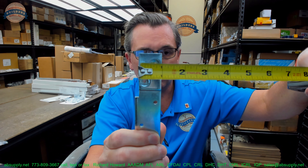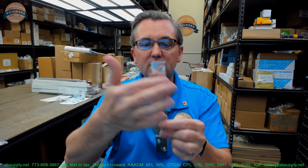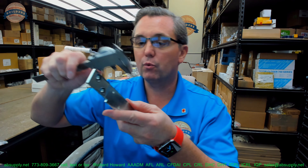The mounting area is just shy of one inch. All eight of these holes are tapped 12-24, the same as a standard template machine screw that you'll see on a hinge.